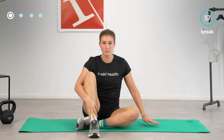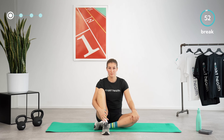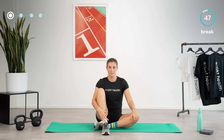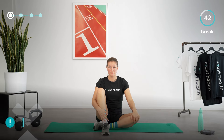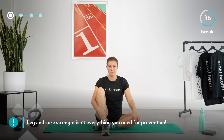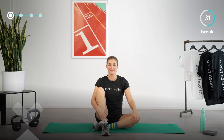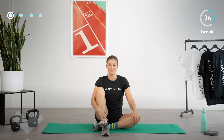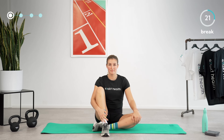You have completed the first of four exercise circuits in this video. We're going to take a one-minute break. Before we start with the second core strength circuit, I'd like to give you an important tip: comprehensive runner prevention training includes not only strengthening, but also mobilizing and jumping exercises. However, this video focuses exclusively on increasing your core and leg strength. The prevention plan in the ExactHealth app includes all these areas. Take a few more deep breaths and enjoy the break.